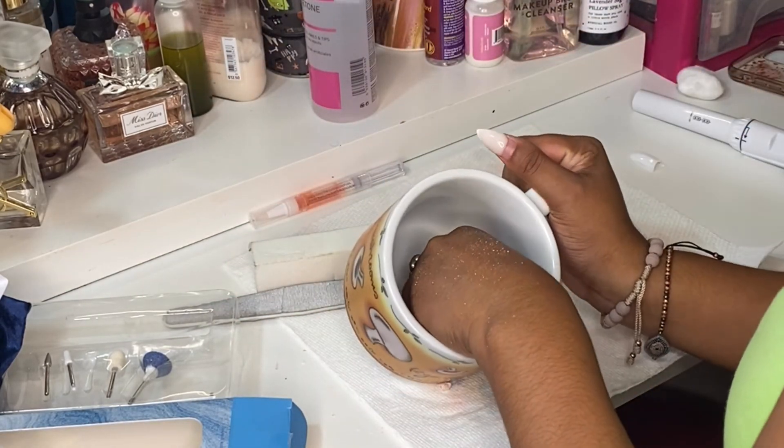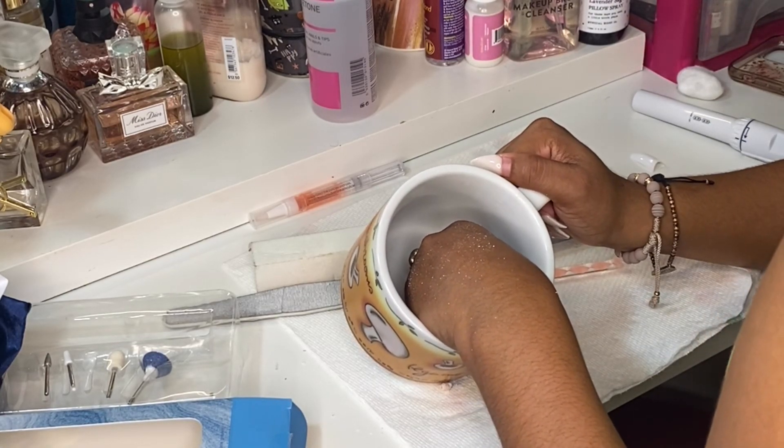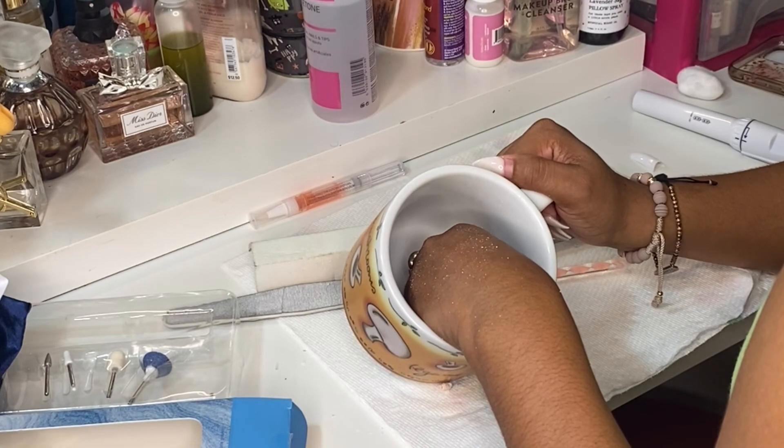As you guys can see, I'm doing the same process again — going back to putting my hands in the cup and letting them soak for another five minutes.